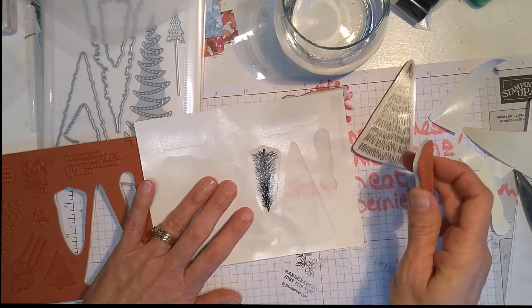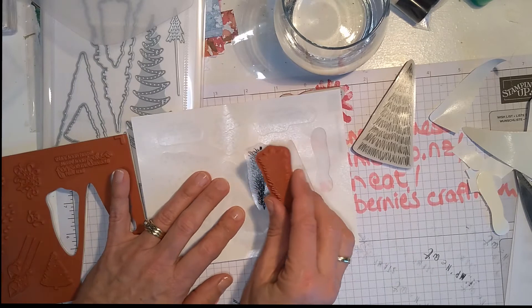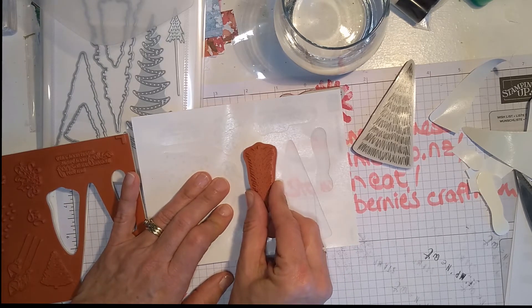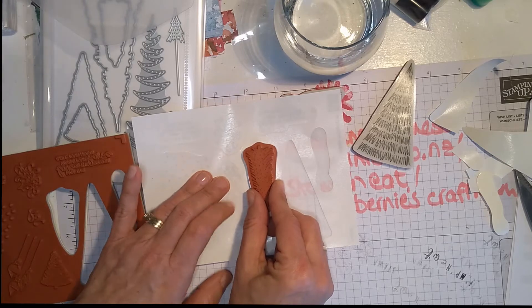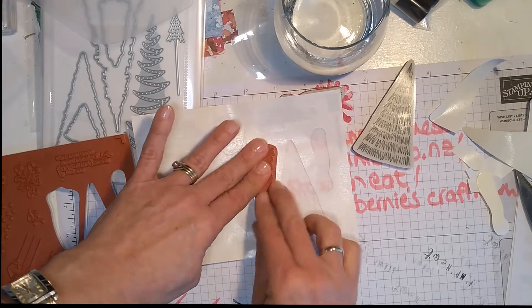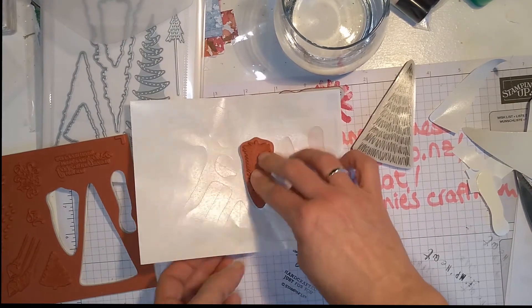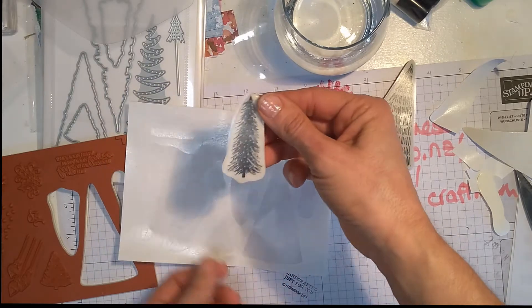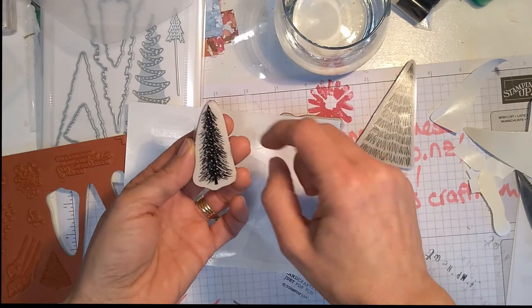Let me just make sure this is in the camera because I'm going to need to aim it and put it carefully. You make sure you line it up the best you can, push it down firmly — not too firmly, but just firmly enough — and then you peel it off.